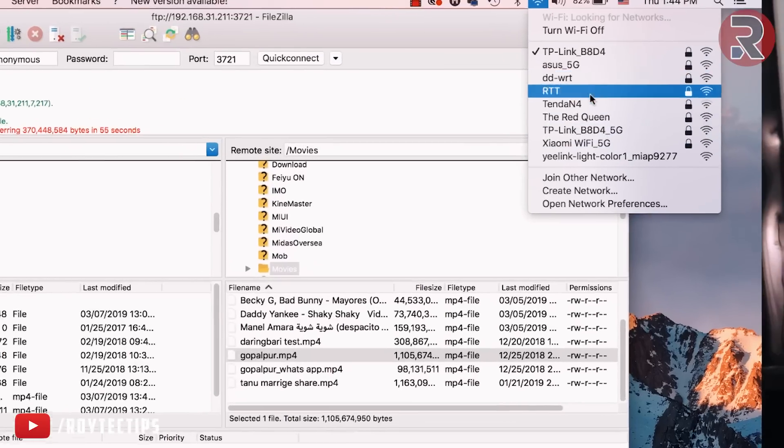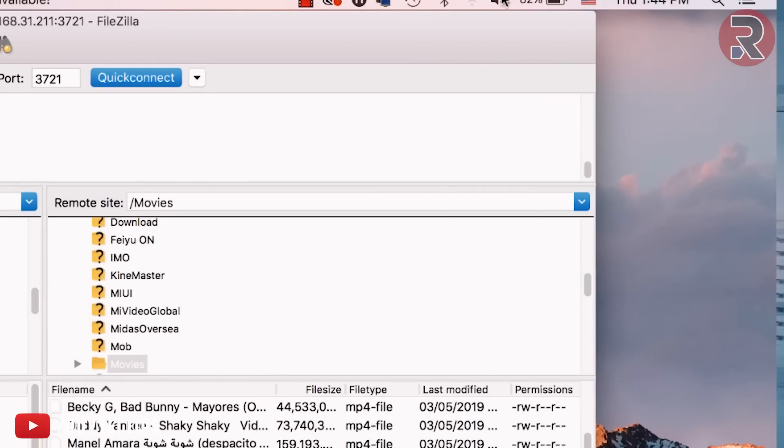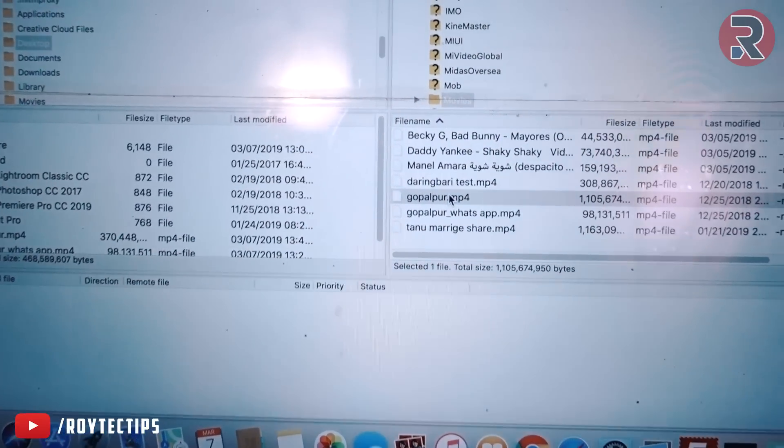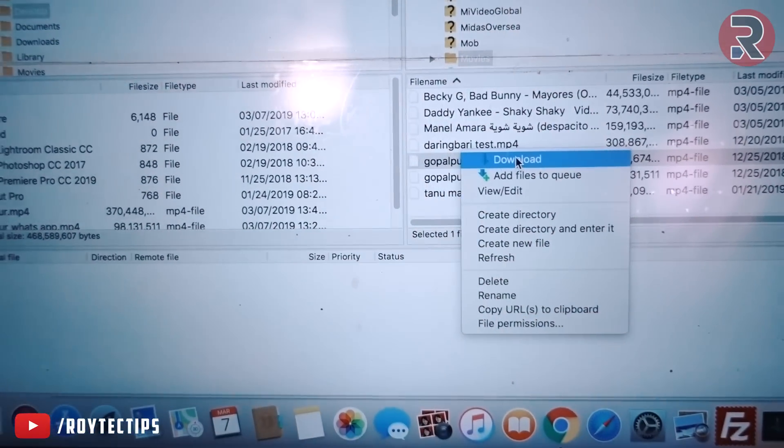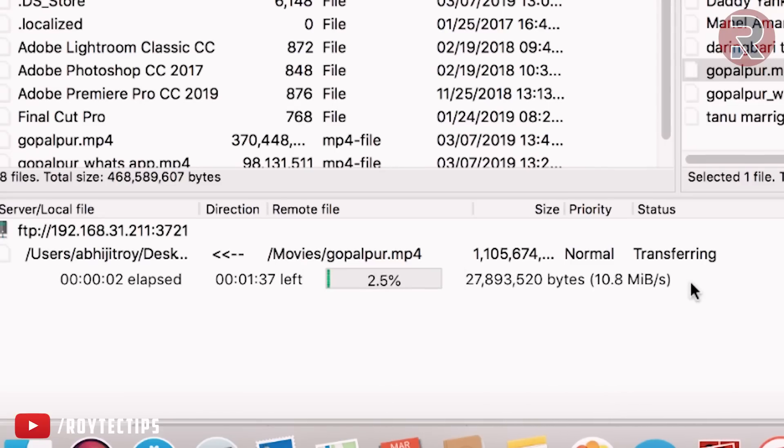Now switching to 5 GHz and downloading the same file — on 5 GHz we're getting around 11.3 MB/s, roughly two times the speed of 2.4 GHz, settling around 10.6–11 MB/s, which is approximately 88 Mbps.